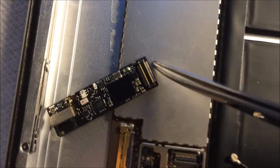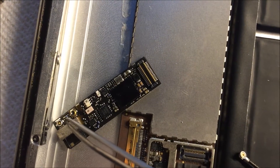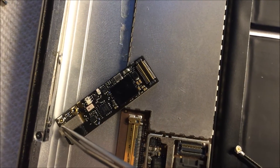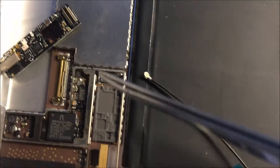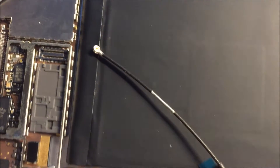Attach it to the board right here — this first connector here. From there you can flip it over and attach it to the pins, which we're going to do now.